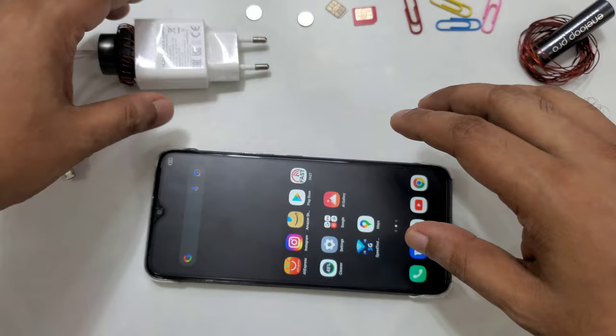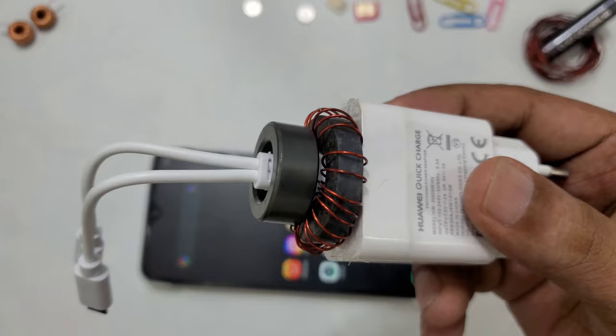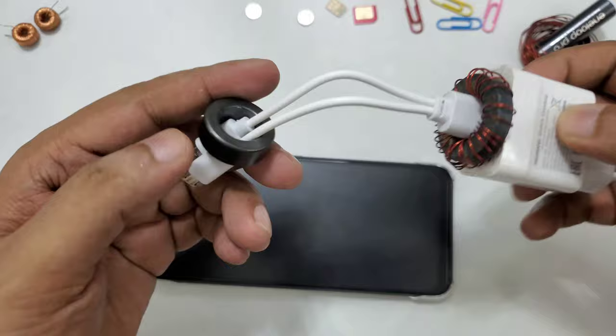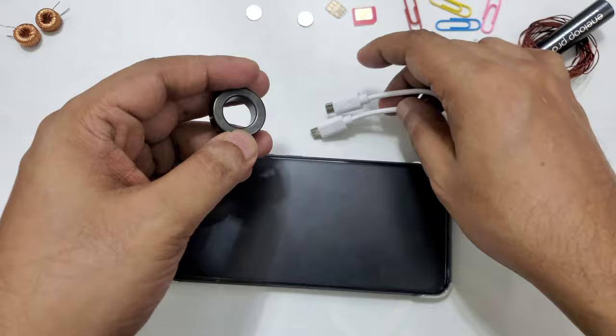Very simple and easy method - anyone can do it, you don't need any special skill to make this device and it's not even costly. The total cost for all of this is maybe two to three dollars. One thing I forgot to tell you is the dimension for this ferret - I'm going to remove it. You can see it's very simple, no glue, no messy stuff, nothing to worry about.